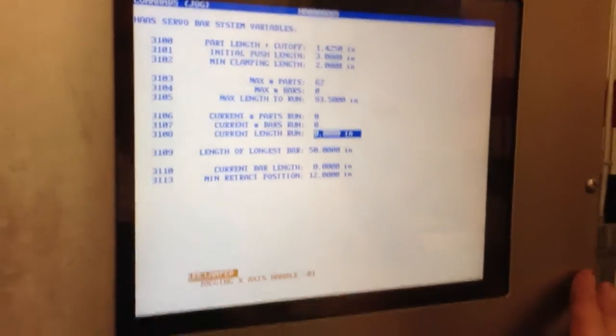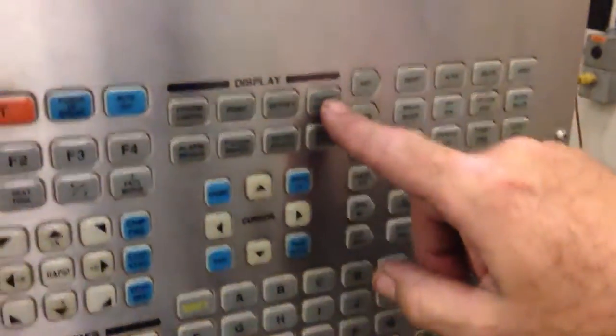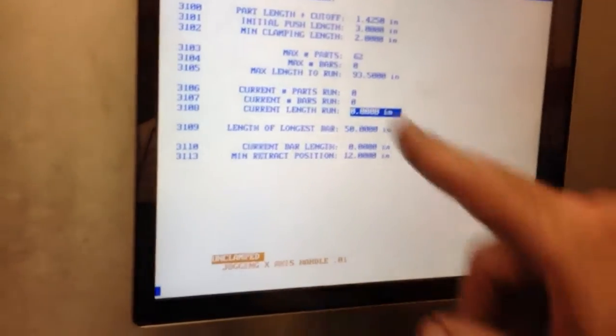Then you go to... How'd you get to that menu? Current commands, right here. Okay, and then page down. So current commands, then page down. It's a servo bar system.